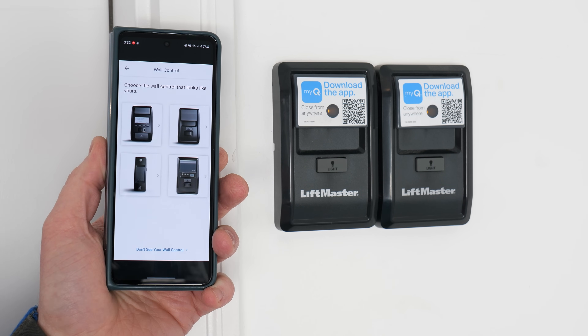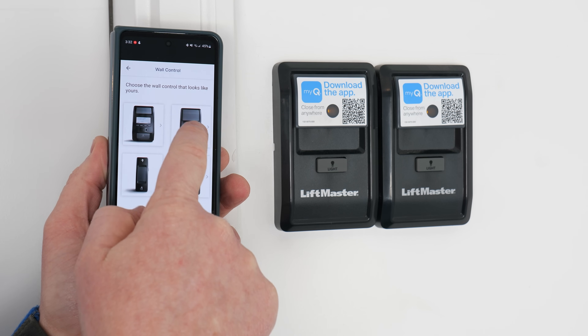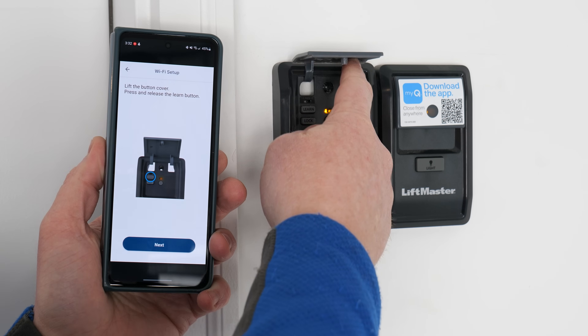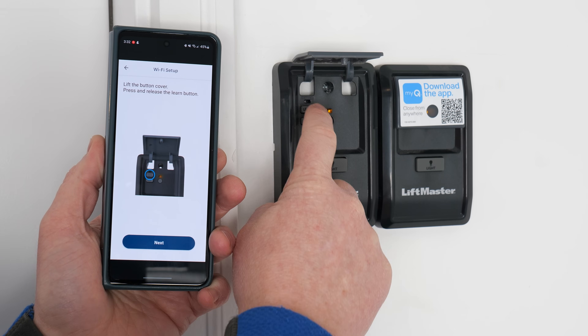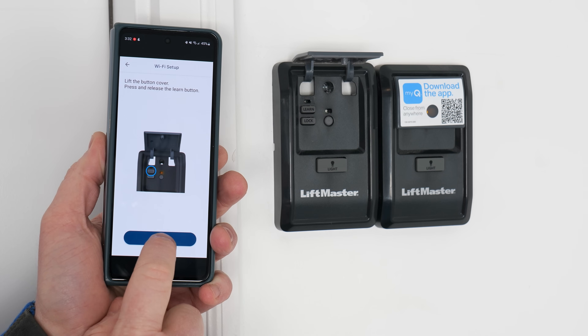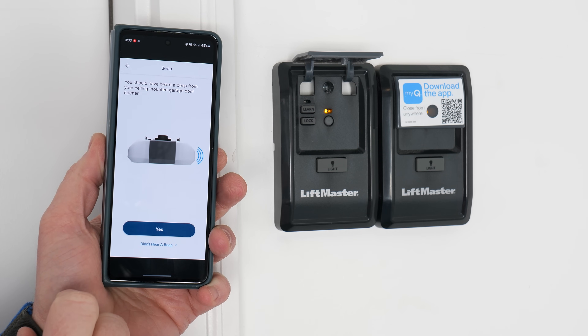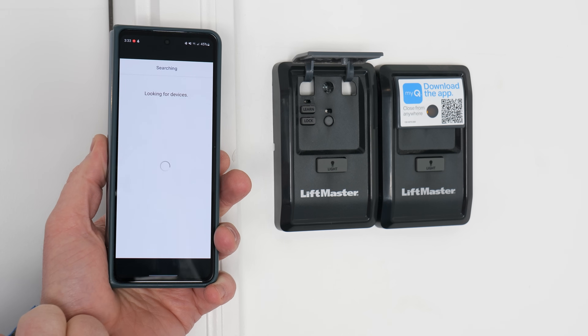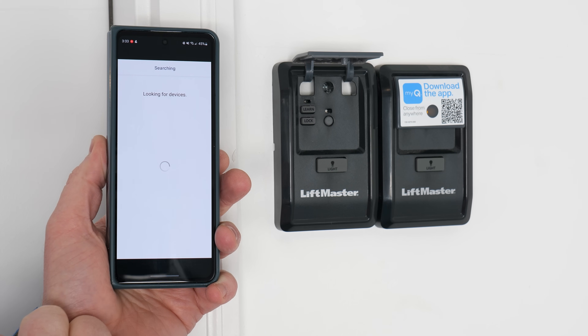Now it's asking which garage door opener I have. I have the one that just has the single light on there. So now we're going to lift the cover and press and release the learn button. And then we heard a beep over on the garage.